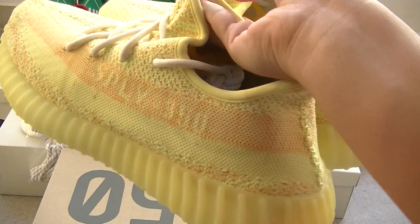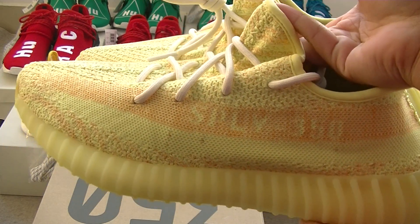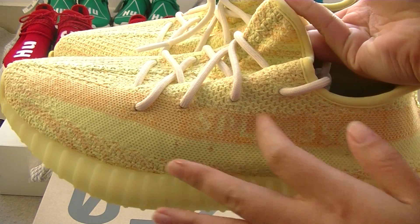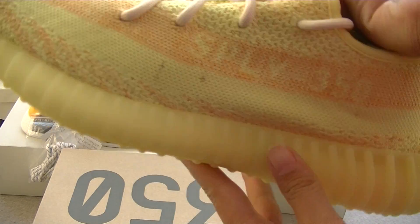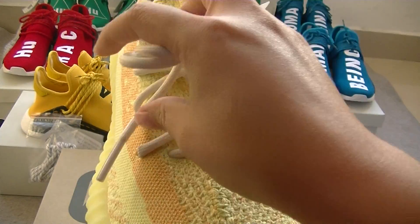And you can see the shoe. Look here — SPLY Slifty in here, and orange color in here. And you can see the shoe, white color.